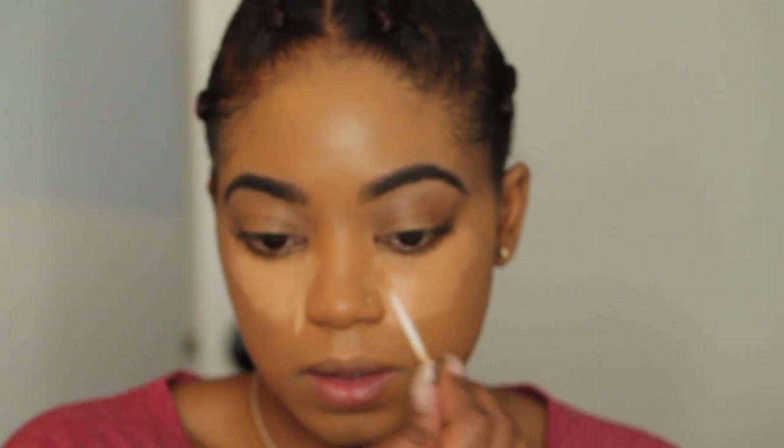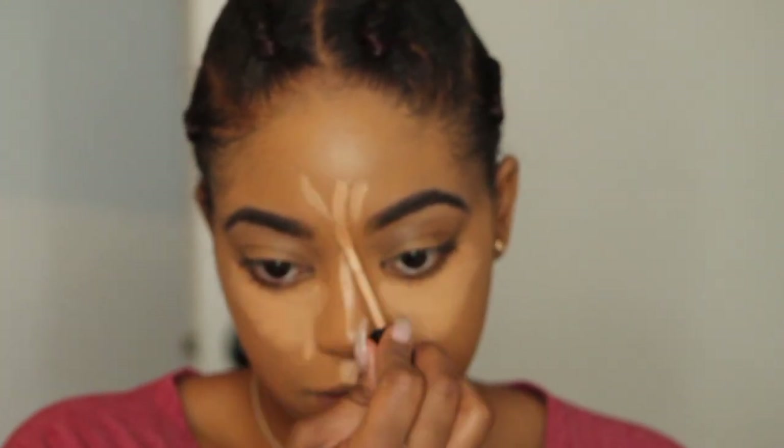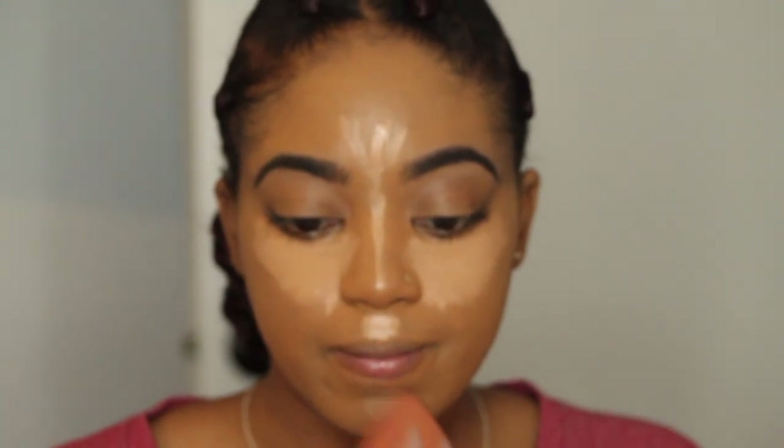Now for concealer, I'm going to take my Maybelline Instant Age Rewind in the color Caramel — I do need a shade lighter but I'll just do this for now. I'm applying it with the little sponge, then taking Wet and Wild concealer in Medium Taunting to brighten it up. Now I'm contouring my nose, chin, and forehead.